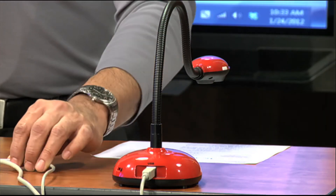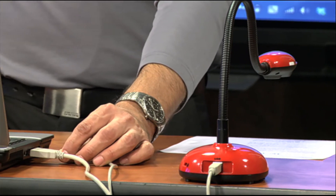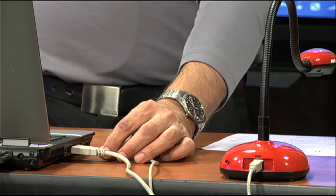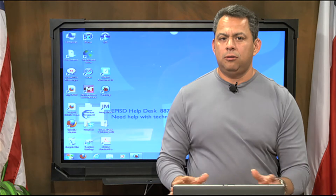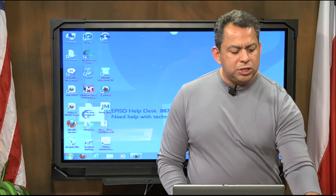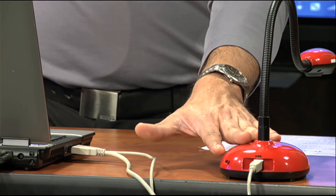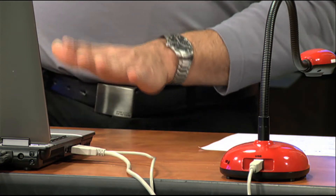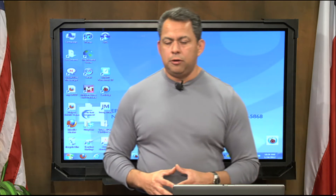Mine happens to be a beige color, but the Lumens actually comes with a black cable. Lumens has a 25-foot cable, so no matter where you're at, you can use that document camera — you're not limited to using it right there in front of your class. So once you have the document camera and the laptop connected and the software running, we're ready to use them in conjunction with each other.